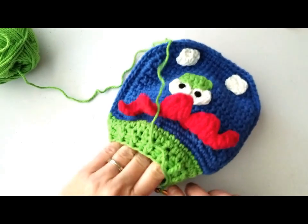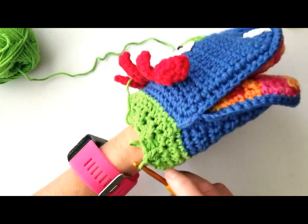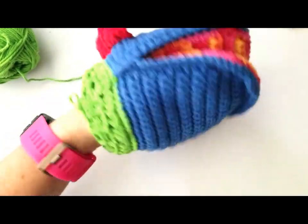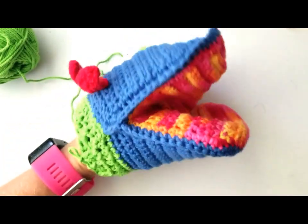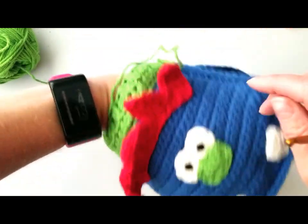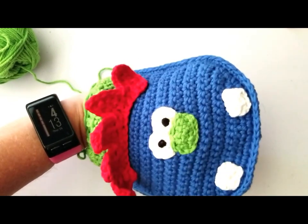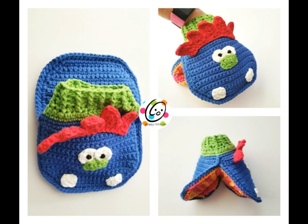I've worked one round of ribbing and I'll add one more, then call it good so the cuff doesn't get too long — though you could easily add more rounds if you want. The contrasting yarn adds nice color. There's our little guy! I hope you'll share pictures with me if you make one. Thanks for crocheting with me — I am going to have to make more puppets, I can tell. Thanks!